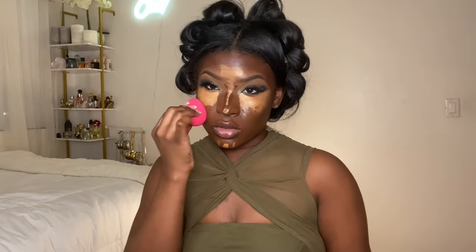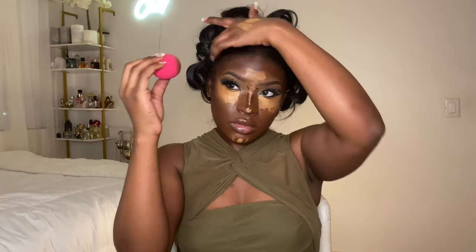I use a Morphe makeup sponge and just bounce it all over the areas I just blended to soften those harsh lines.